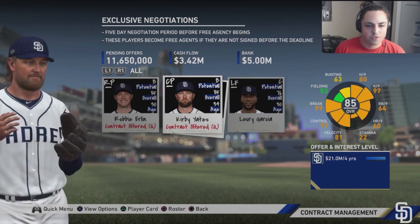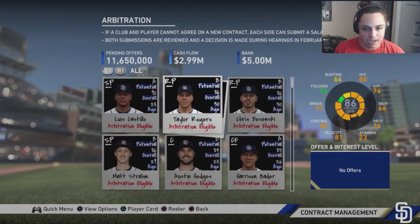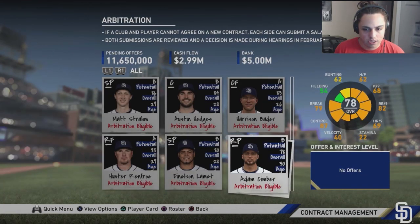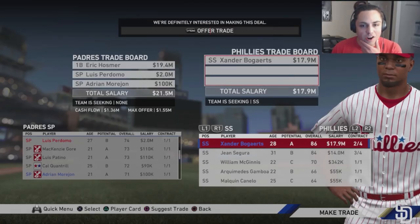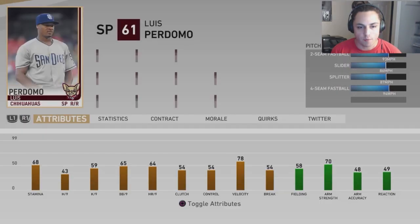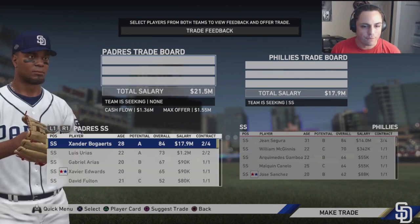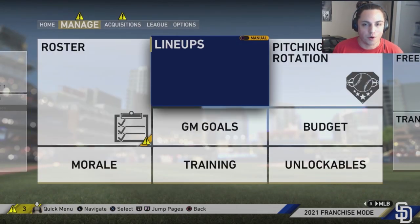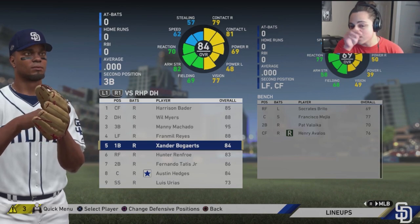We've offered contracts to Erlin and Yates — hopefully they come back. Looking at arbitration, Rodriguez won't get it but everybody else will. We're trading Xander Bogarts back, sending Luis Perdomo and one of our starting pitching prospects, Adrian Morejon, to get an 86-rated shortstop — though he drops to about 84 once traded. We'll shuffle the lineup around accordingly.